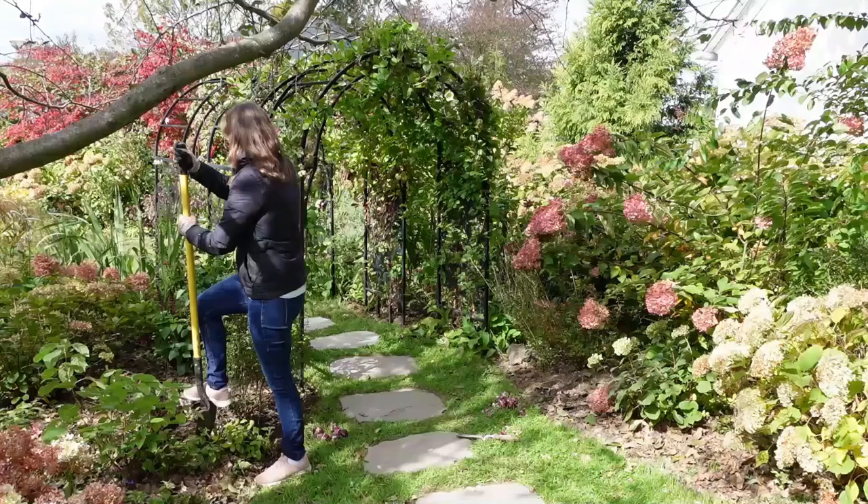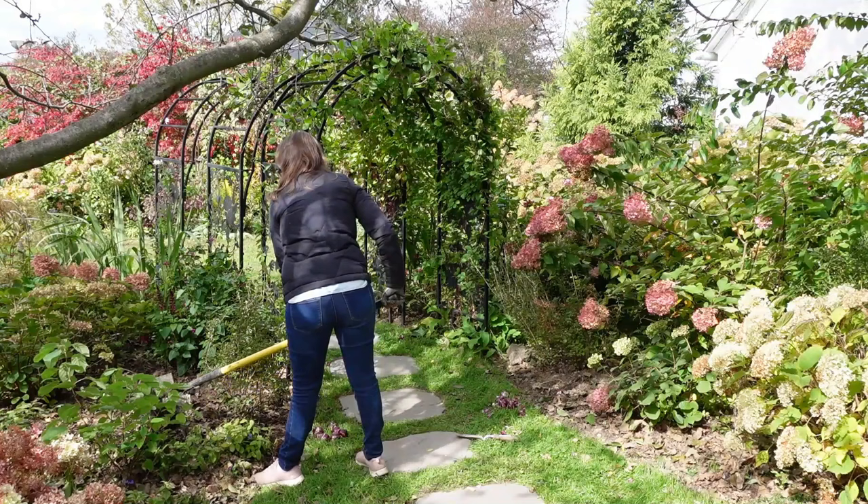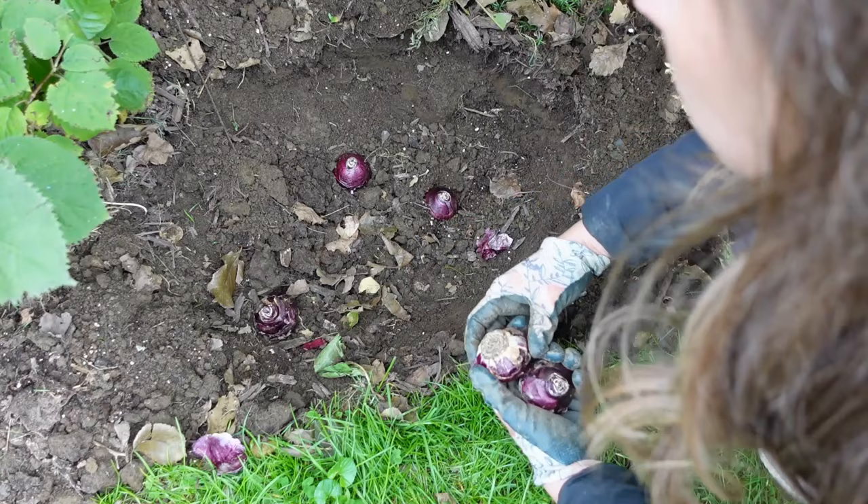Now hyacinths are really easy to grow. Those of us in cold climates can just get the bulbs in the fall and plant them directly in the ground like I'm going to be doing today. They require a cooling period of 12 to 14 weeks at 40 to 45 degrees Fahrenheit in order to bloom properly, and those of us in cold climates naturally experience that during the winter.